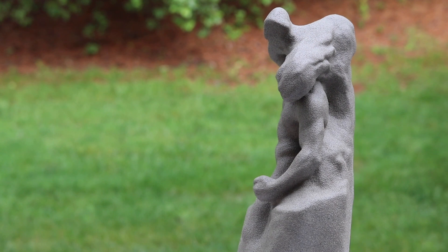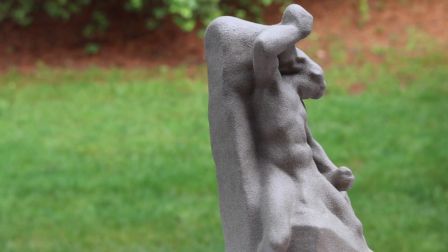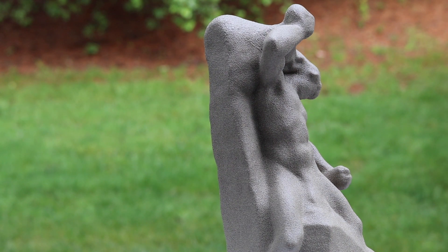I'd like to thank the Albin Polasek Museum for keeping these sculptures out on display so everybody can see them. If you're interested in learning more about the museum or visiting it yourself, you can find a link in the description below. I'd also like to thank my mom for introducing me to this sculpture that has had a measurable impact on me. As always, thanks for watching and have fun printing!